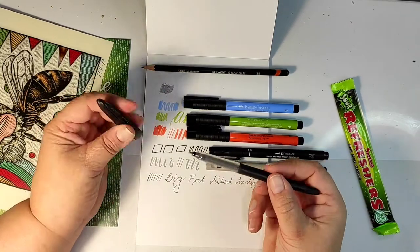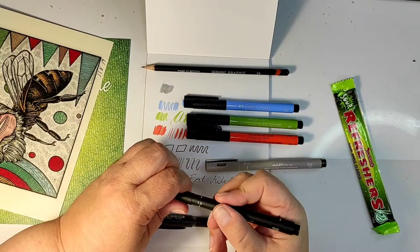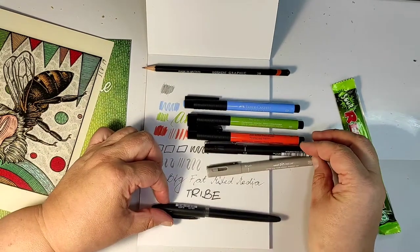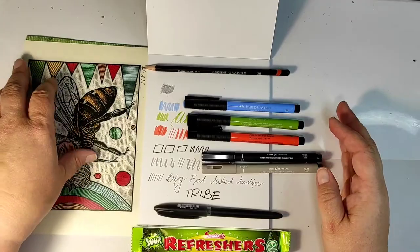Now I'll see if I am able to create something using only these materials. Maybe this will be my first ScrawlrBox challenge — although I'm not an artist, what I create won't be an artwork — but we'll see how it goes.